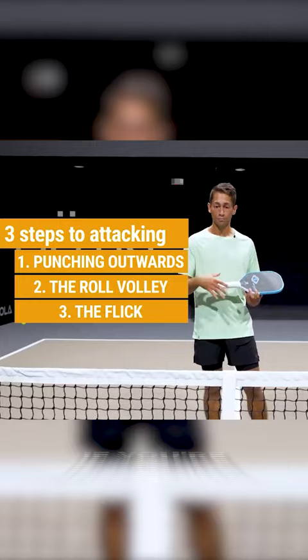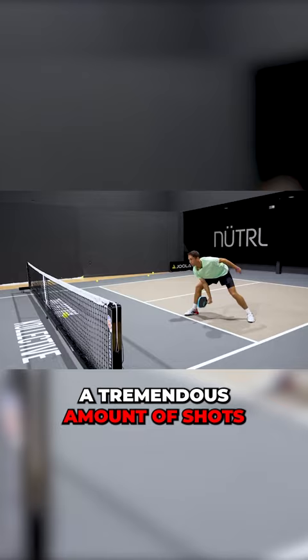If you're doing that improperly you can really screw up your wrist. You're going to miss a tremendous amount of shots and it's just not worth it. You're going to lose more points than you're going to win.